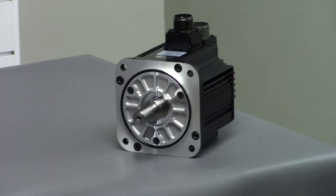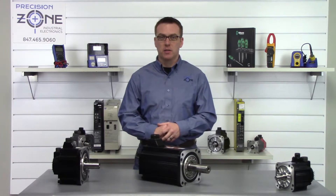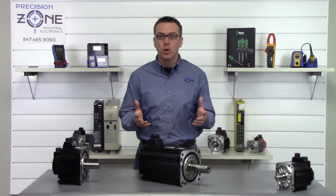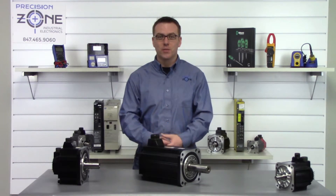These alarms could be caused by a control board failure inside of the drive, so please keep that in mind. If you need any more help with alarm codes or troubleshooting, please contact us at PrecisionZone.com. Thanks for watching.